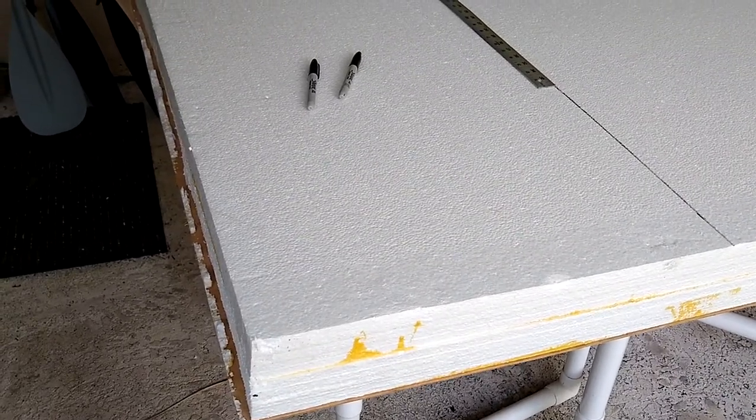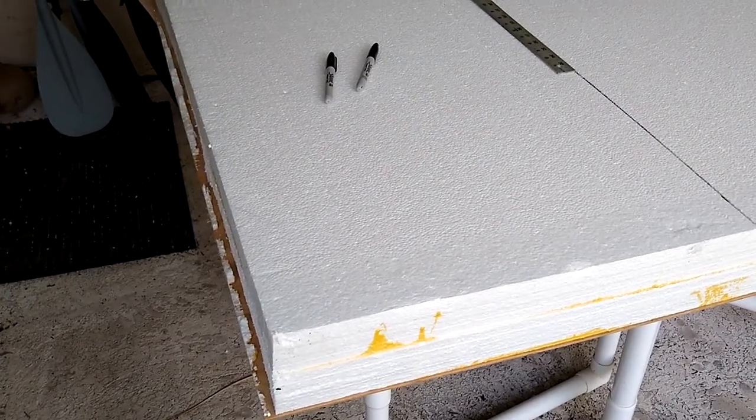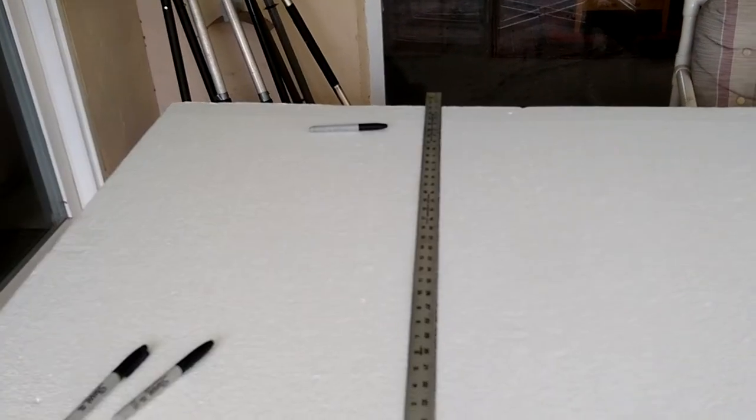As the boat goes through the water, we want a little bit of a lead-in so that for small waves we're not just plowing through them, but coming up on them a little bit. I've marked the line here at 20 inches, which I think would be a nice distance.